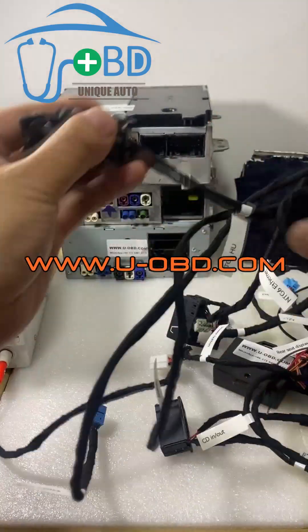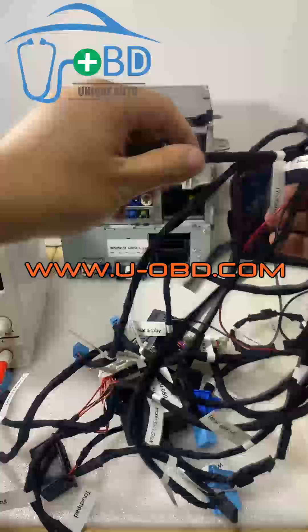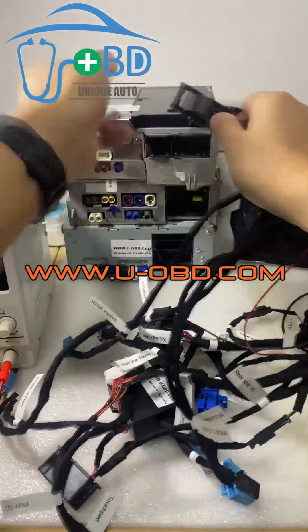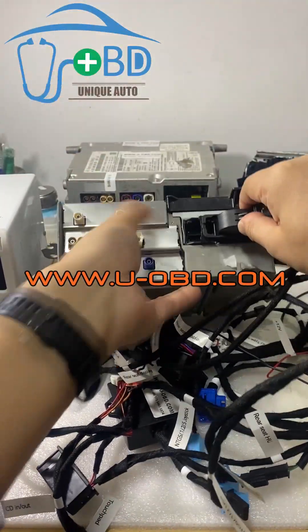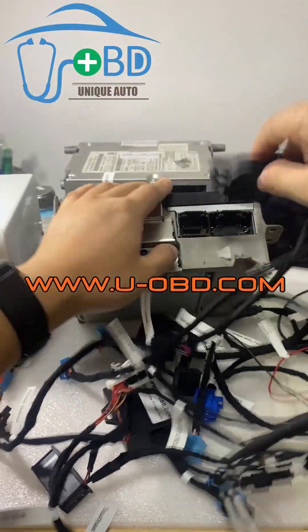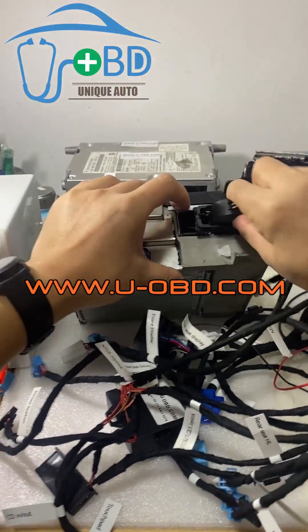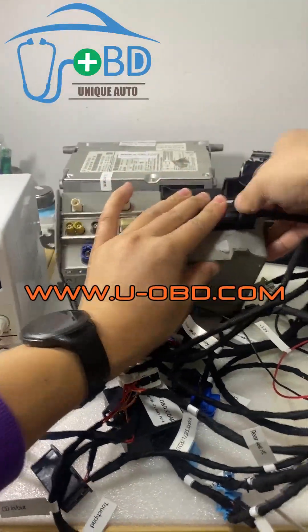Let's show how to connect the NTG6 MBOX system. The NTG6 head unit uses an NTG6 dedicated head unit connector.